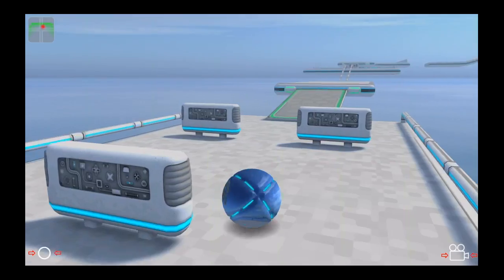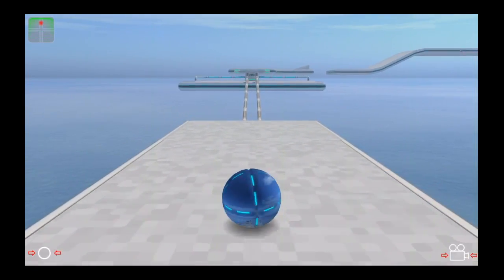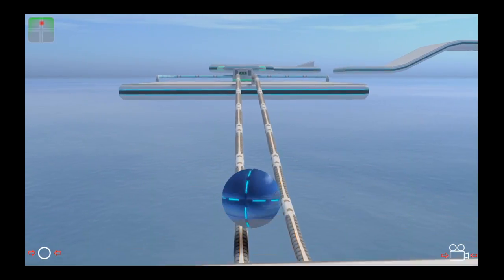There are a variety of different ball types. Blue objects can't be moved, green ones can, and you'll learn more about it through the in-app tutorial as you go.